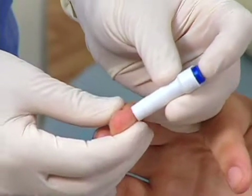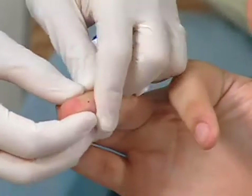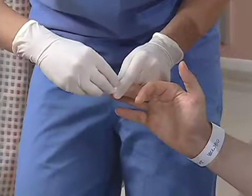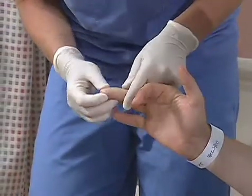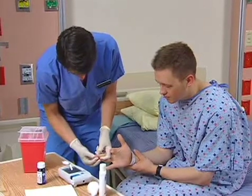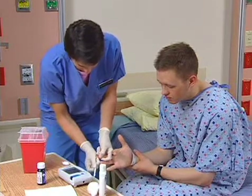Hold the lancet perpendicular to the site. Depending on the type of lancet, you either prick the site or push a release button. Wipe off the first drop of blood with a cotton ball if recommended by the manufacturer. Some feel that the initial blood drop contains tissue fluids that will affect the result.